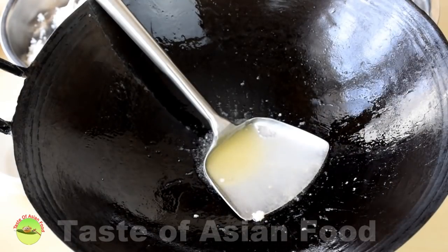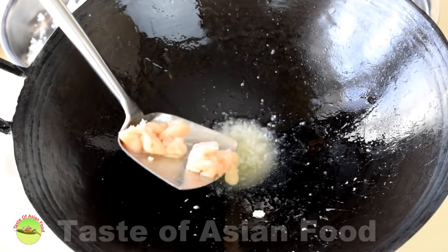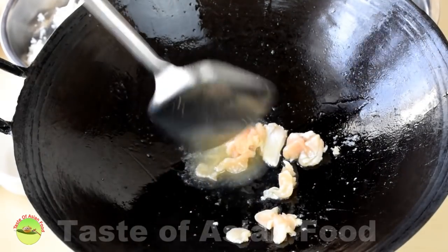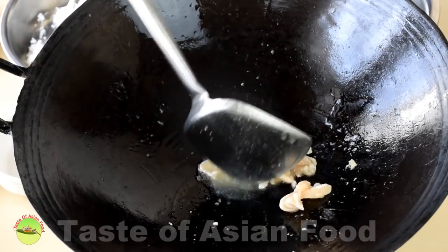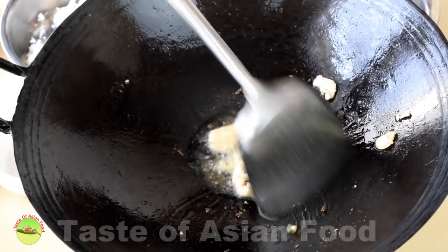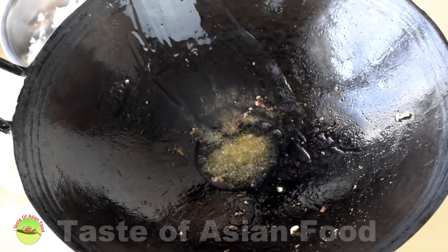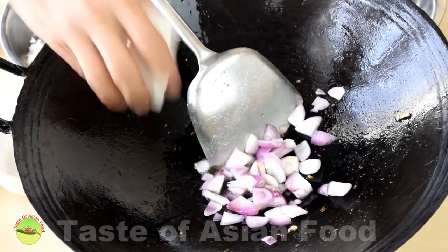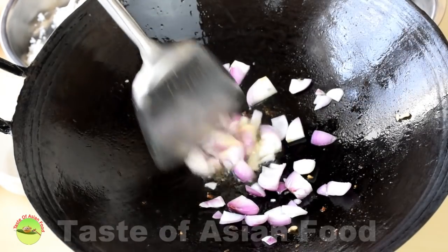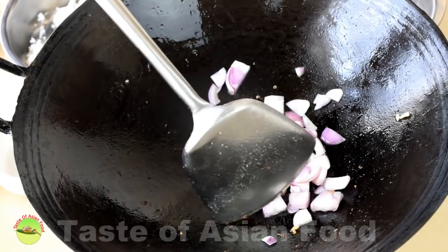I also have some chicken slices marinated with vegetable oil and salt. I like to fry the shrimps, the chicken, and the onion separately because they all need different cooking times. Once the chicken is cooked, remove it. Now add the onion and sauté it until it turns soft, or stir fry a little longer to caramelize it — that's up to you.